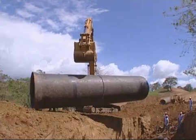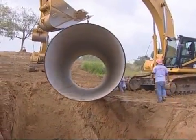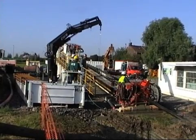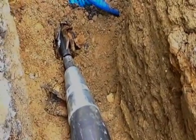offer outstanding qualities of durability and strength with their anchored joints and dependable protective coatings, and are ideally suited for trenchless techniques including horizontal directional drilling and in-situ pipe laying by bursting old pipelines.